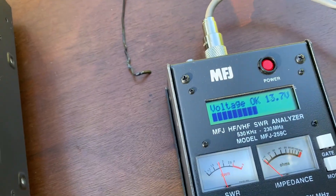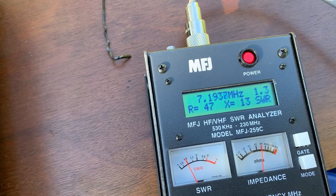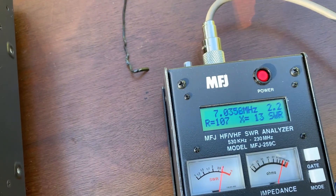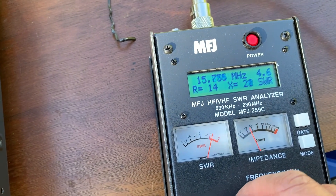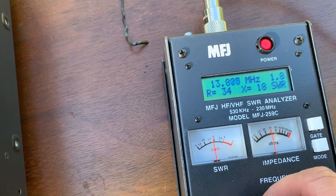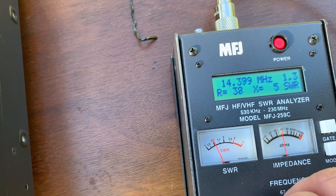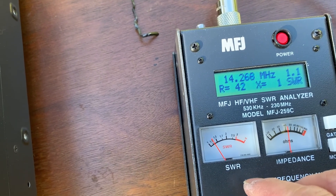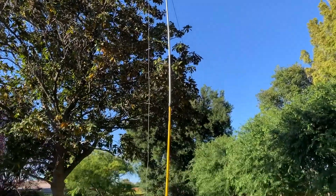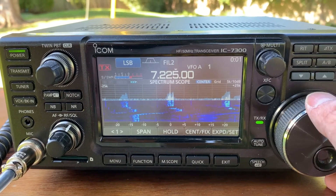Okay, 7.2 going up and green, down 7.2. The lower reading is 1.1, 1.14 — 14.14 — then going down to 14.26. So it's pretty good. This is set up with the 40-meter band.